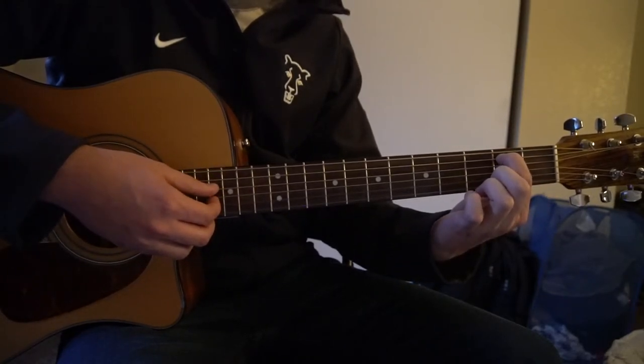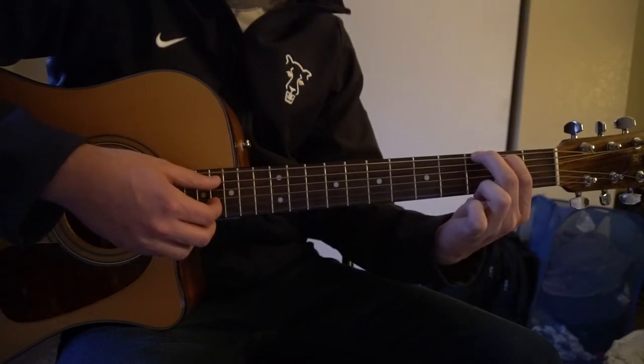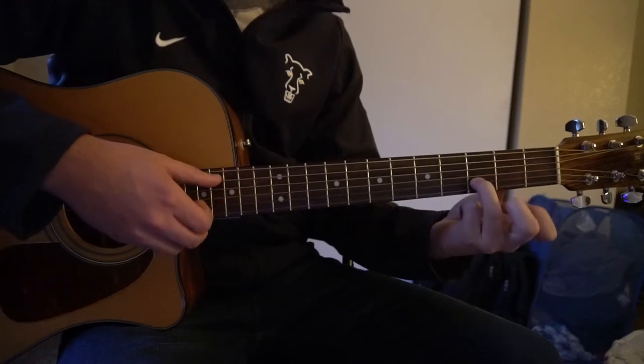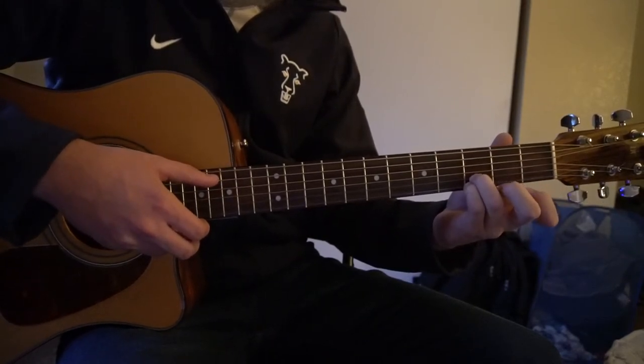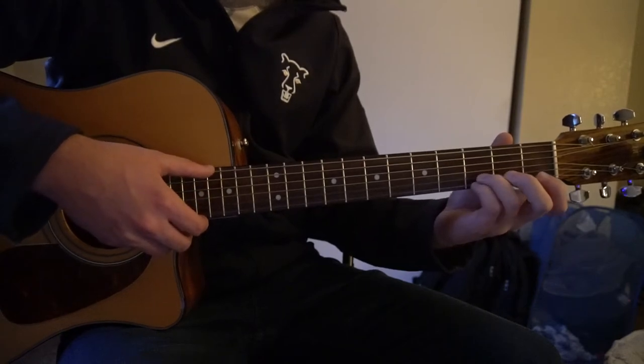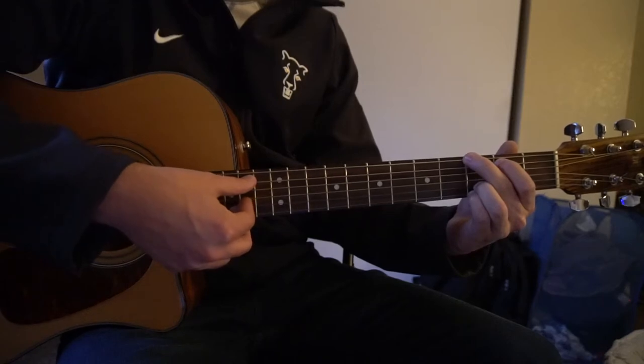For your G chord, you're just on your 2nd fret with the index finger on the A string. Middle finger on the 3rd fret of the low E. Ring finger on the 3rd fret of the B. And pinky right under on the 3rd fret of the G or the high E. Same picking pattern, except now you're picking that root note on the low E.